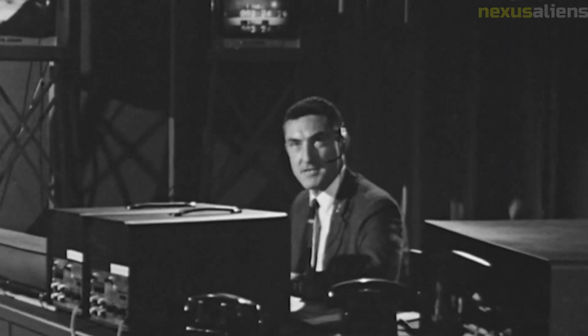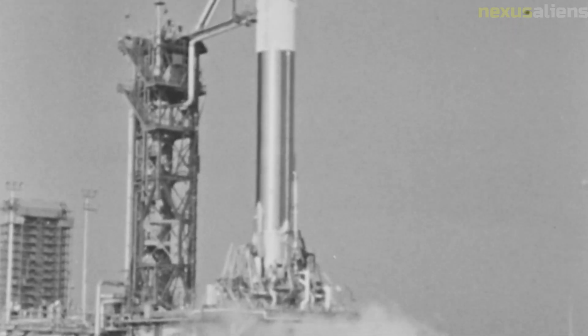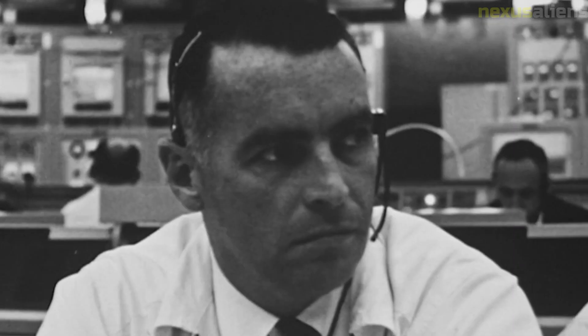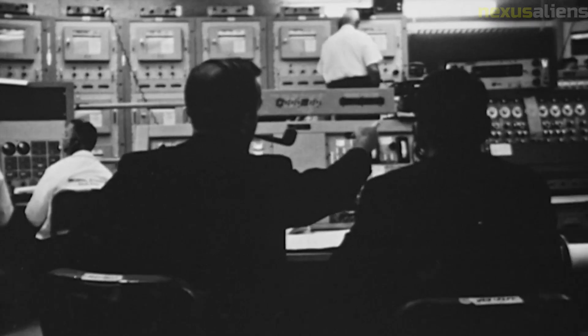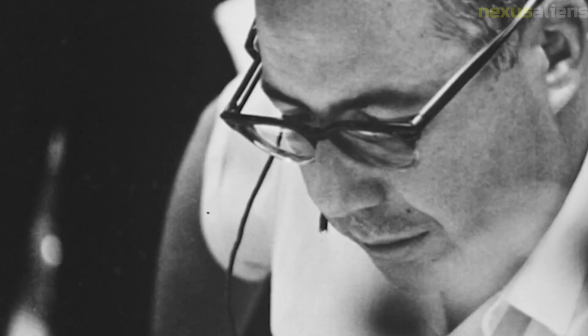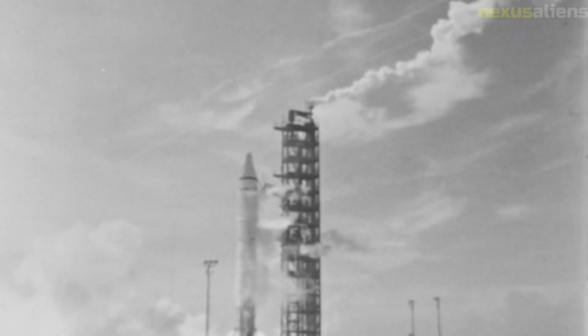The spacecraft's landing was successful, and it began conducting its scientific experiments. One of the most significant achievements of Surveyor 7 was its ability to take measurements of the lunar soil. The spacecraft's surface sampler, designed to dig into the lunar surface and collect soil samples, provided valuable data on the composition and texture of the soil. This data helped to inform the design of the Apollo lunar module and ensure it could land safely on the lunar surface.